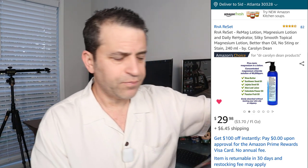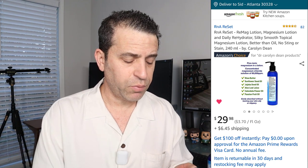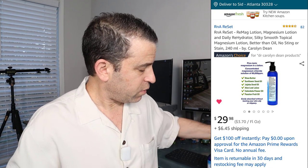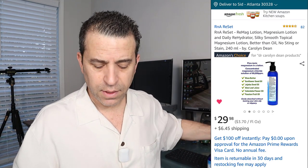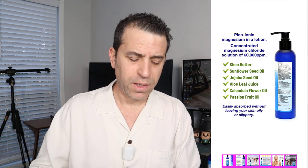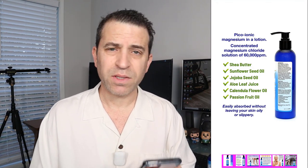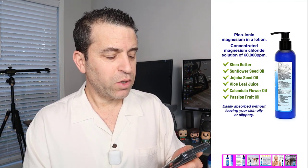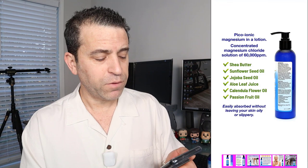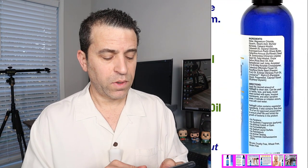What I really do like about the product is the ingredients. It's got 82 reviews — you can check it out. It's an 8.1 ounce, 240 milliliter bottle. It contains Pico Ionic Magnesium in a lotion, concentrated magnesium chloride solution of 60,000 ppm. It's got shea butter, sunflower seed oil, jojoba seed oil, aloe leaf juice, calendula flower oil, passion fruit oil, and many other ingredients.